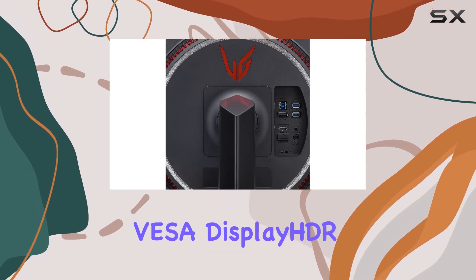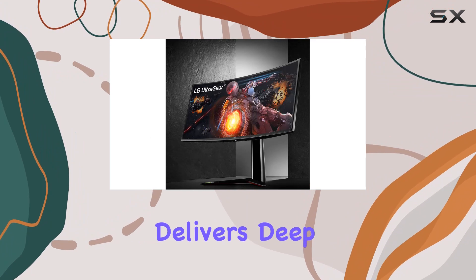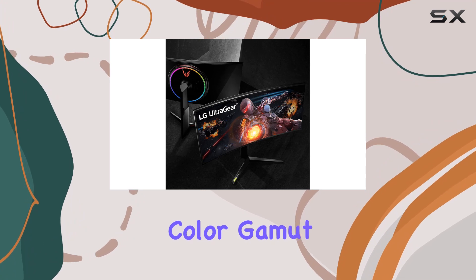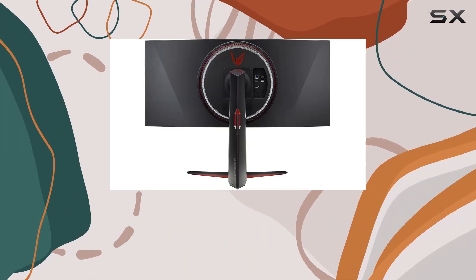Coupled with VESA DisplayHDR 600 and local dimming, this monitor delivers deep blacks and vibrant HDR content. The DCI-P3 98% color gamut ensures accurate and vivid colors, making it suitable for content creation as well.